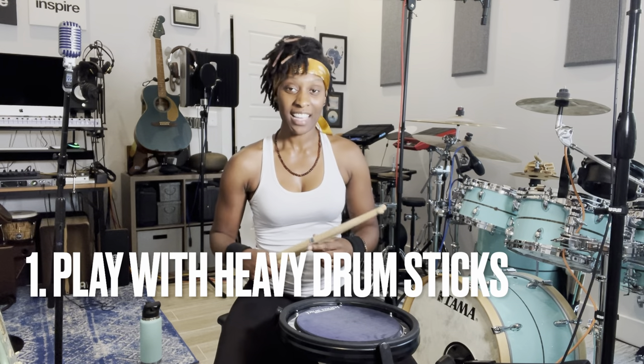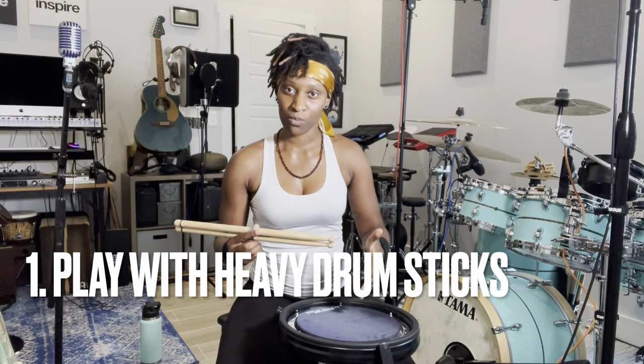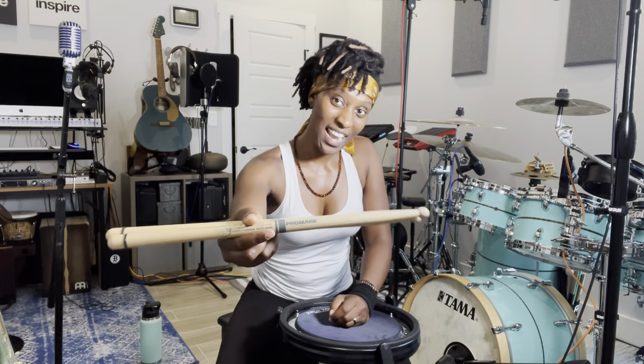My first suggestion is start playing with heavier drumsticks on your practice pad. These are Promark Signature Harvey Thompson and Ralph Nader sticks. You can use any marching stick to help you start developing your wrists and your fingers, but a marching stick is going to make drumming harder, and anytime something is made harder, you're going to be able to build muscle.